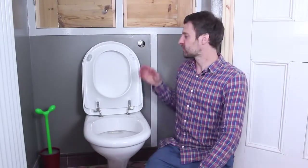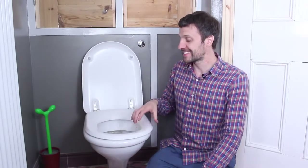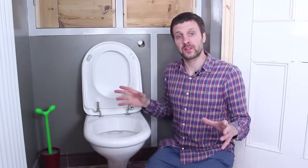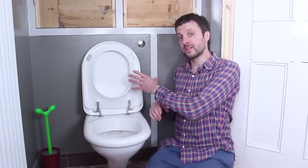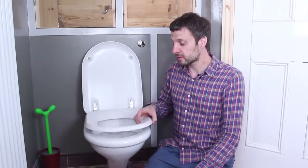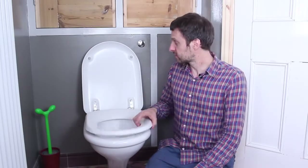Hi, I'm James from Sugru and in this tutorial I'm going to show you how to rebuild missing bumpers from your toilet seat so that you don't have to live with this horrible, rattling, noisy crap anymore. Sugru is perfect for this project because it will bond to the toilet seat, allow you to build a bumper at whatever size you want, and because it's rubber it has really good dampening properties so it should be nice and quiet when it's finished.